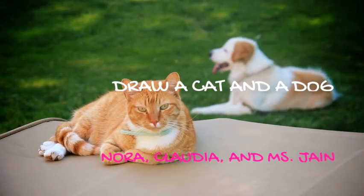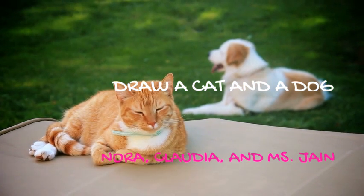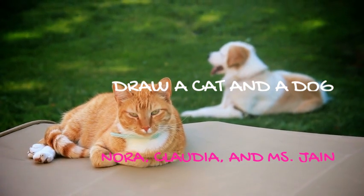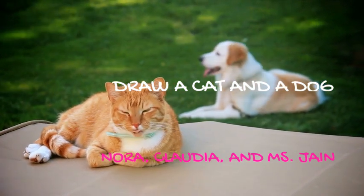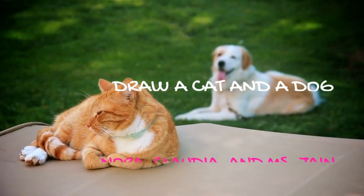All right, I'm here with Nora and Claudia in third grade. What are we going to be drawing today? Nora, what's the first thing we're drawing? We're going to draw a dog. And then Claudia, what's the second thing we're going to draw? A cat.